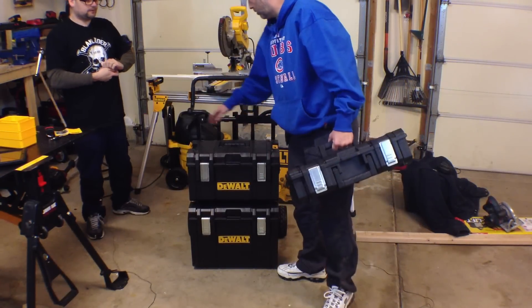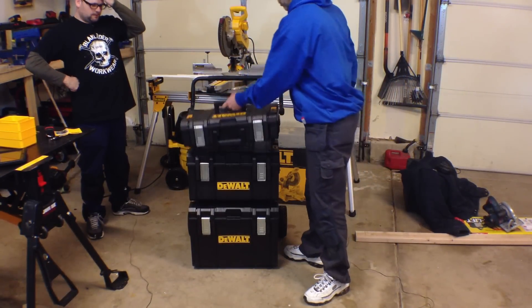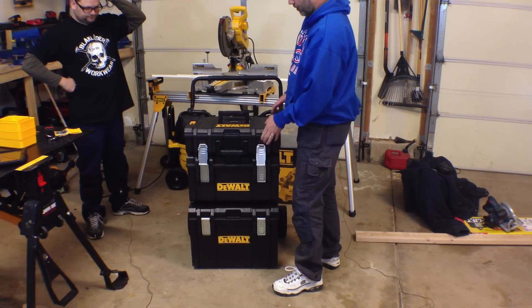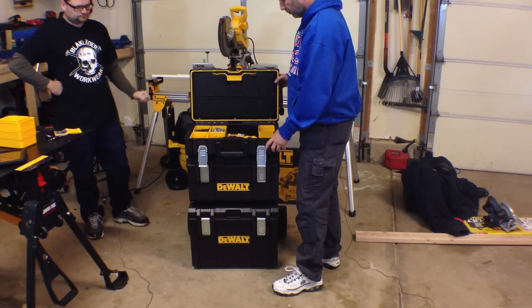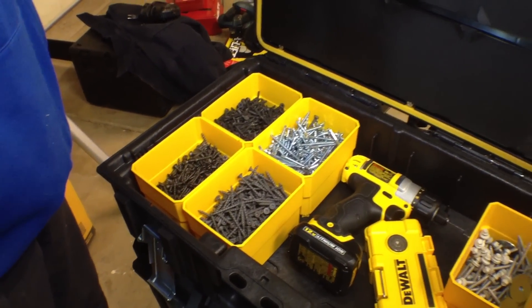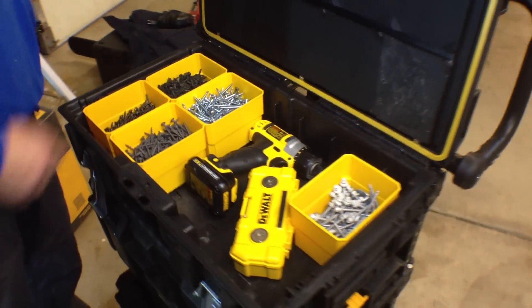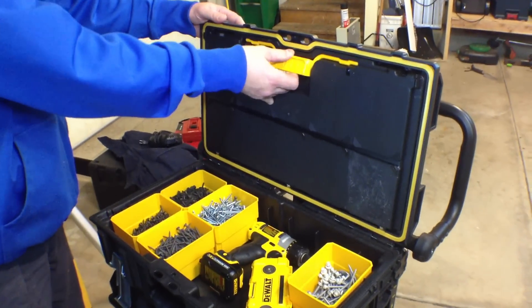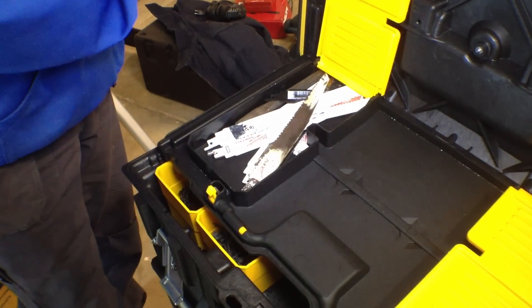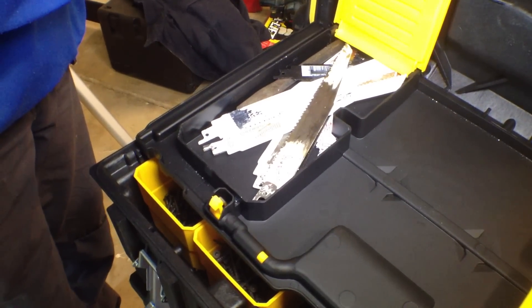Before we do the third box — this top box is actually pretty cool. The metal latches are nice, but one thing I like is they have these little bins so you can put screws, stuff like that in there. The top opens up for bits. I've got my sawzall blades in there. Look at that — that's been used.